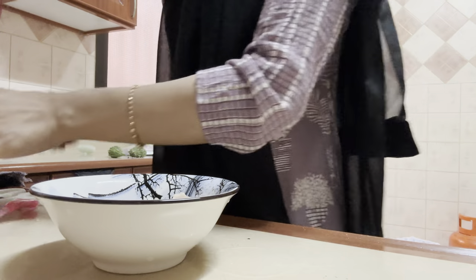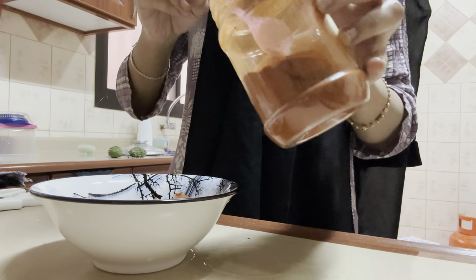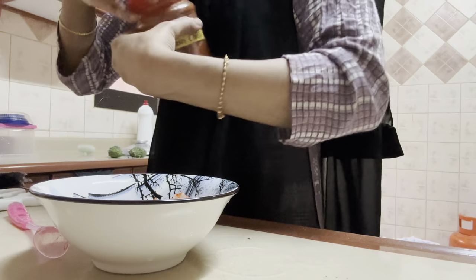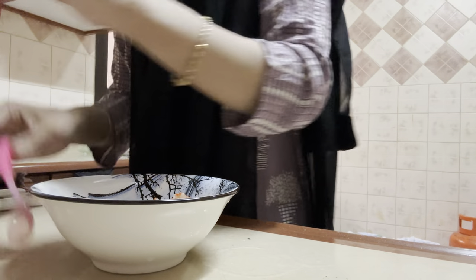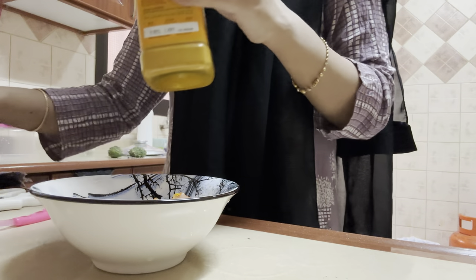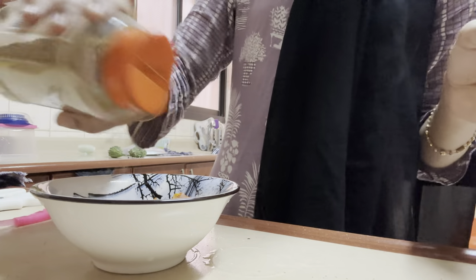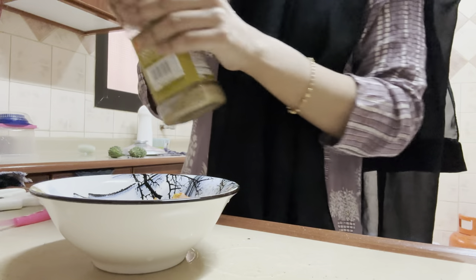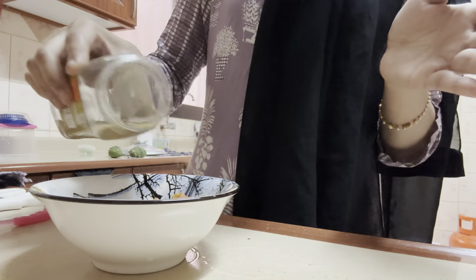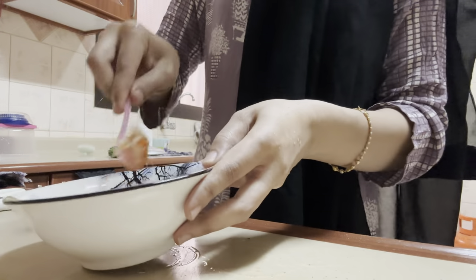I'm going to marinate the chicken with one teaspoon of Kashmiri chili powder, then fry and make the filling. After the chili powder I've added just a little bit of turmeric powder. These are basic masalas — I'm adding them to flavor the chicken. Then about a pinch of garam masala, half a teaspoon of cumin powder, and half a teaspoon of coriander powder. I'll mix this well and let it marinate for five to ten minutes.